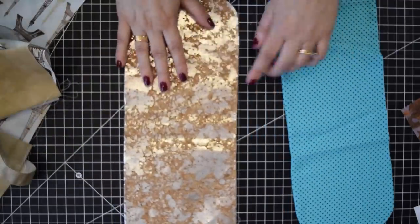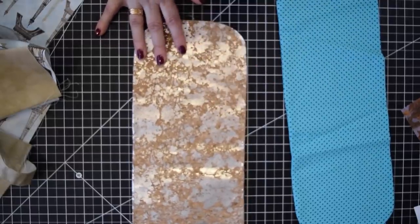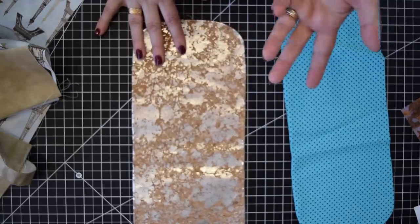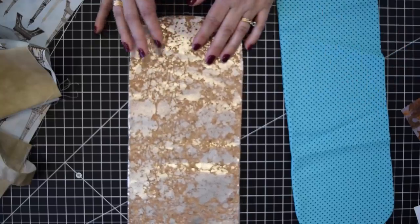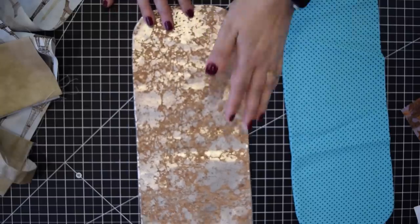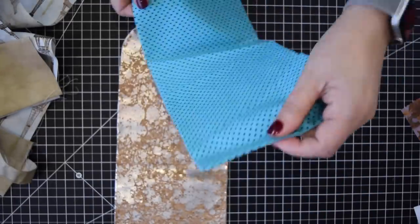This one here I used cork - it would be nice to have a cork pocket for folding. The downfall of using cork, vinyl, or anything like that is you might not be able to put the bag in the washing machine afterward. But you can definitely do a pocket like this. I have one in cork and one in fabric, one for each of my bags.